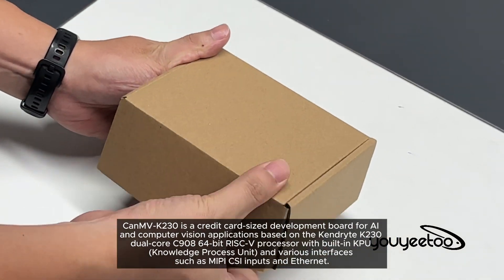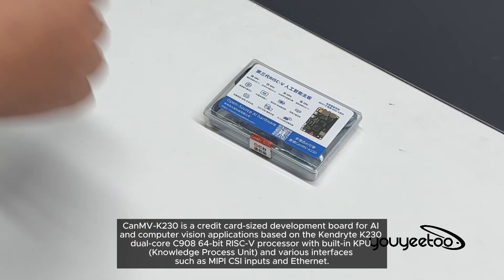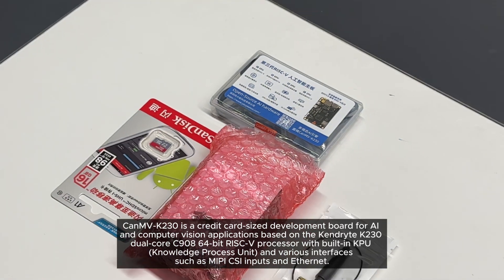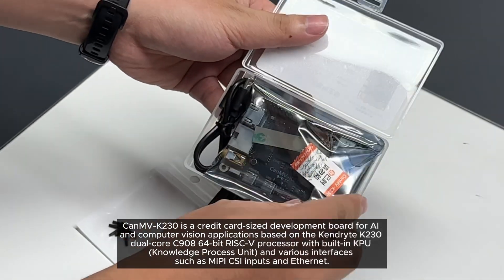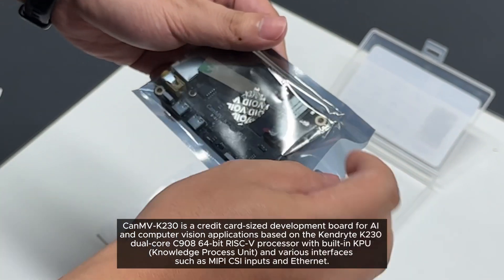Canv K230 is a credit card-sized development board for AI and computer vision applications, based on the Kendryte K230 dual-core C908 64-bit RISC-V processor with a built-in KPU (Knowledge Process Unit) and various interfaces such as MIPI CSI inputs and Ethernet.